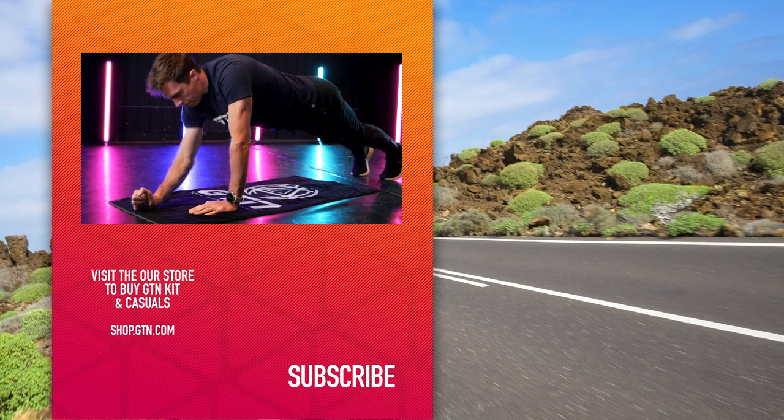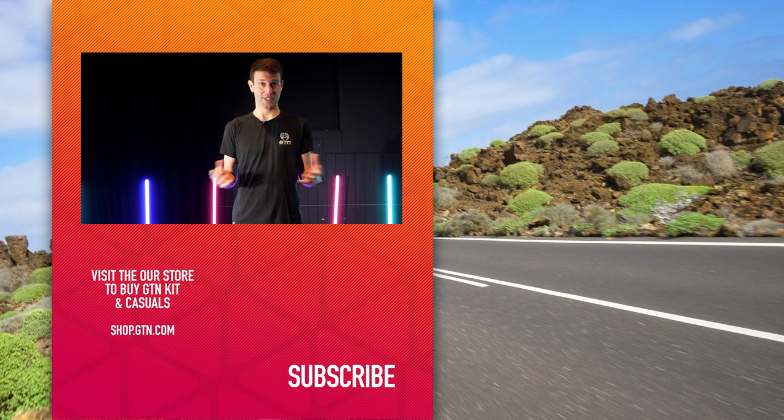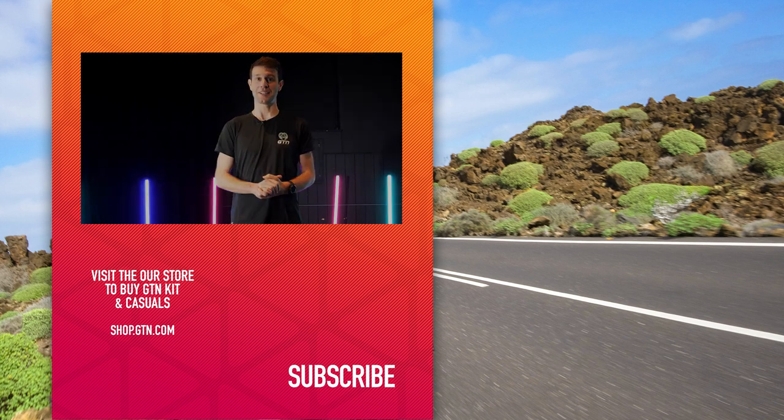I can really feel my core working after just a couple of quick demos. If you're planning to follow along, I'd recommend running through it another couple of times to really feel the benefits. The beauty of this is you can literally perform it anywhere from your own home and fit it in amongst your working day. Thanks for joining — I hope you've enjoyed it.